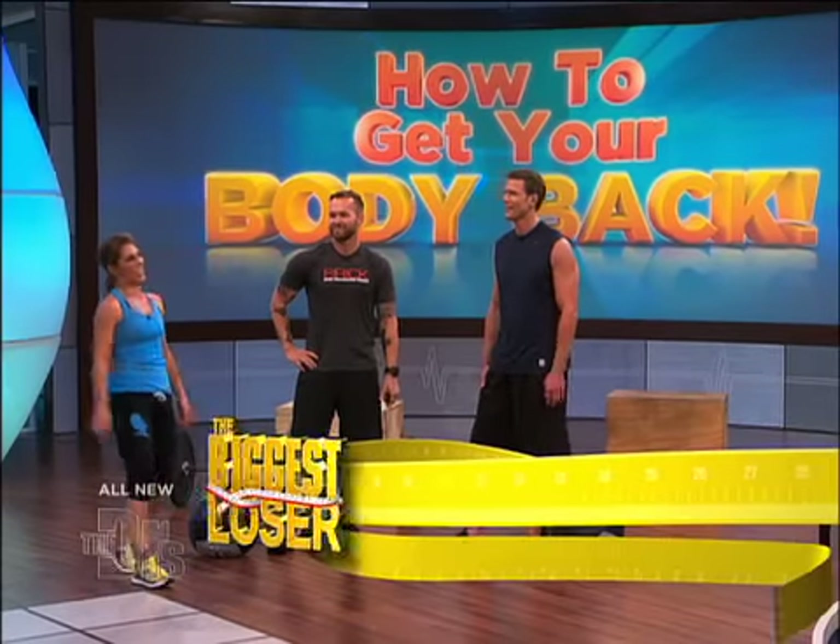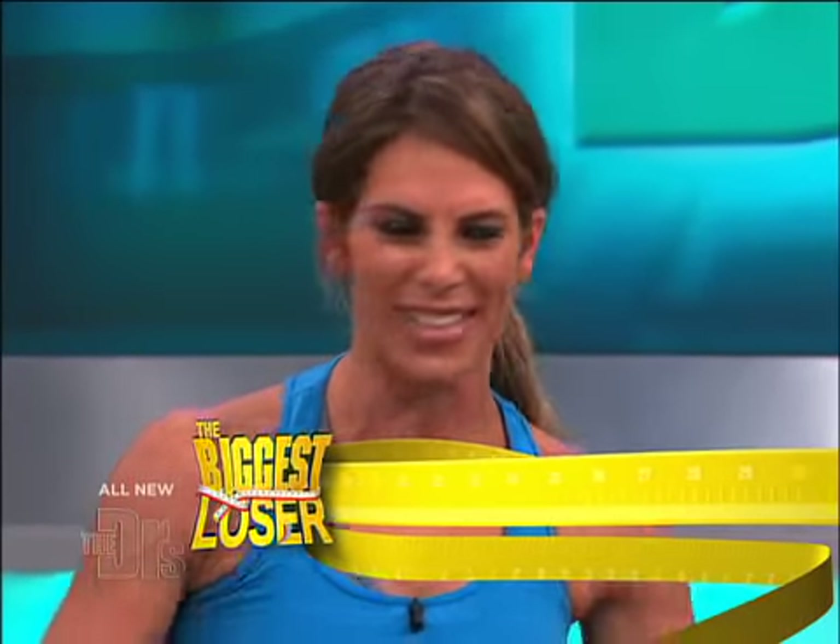You can watch Bob punish — or motivate, if that's what you want to call it — other innocent victims on The Biggest Loser every Tuesday night at 8pm, 7 central on NBC.